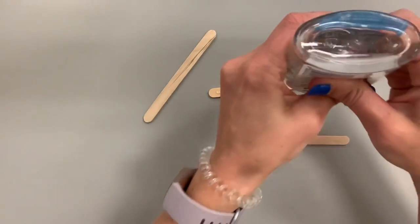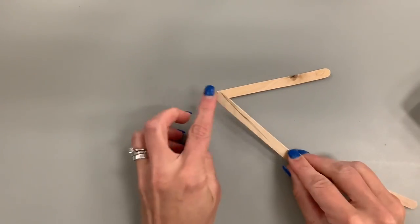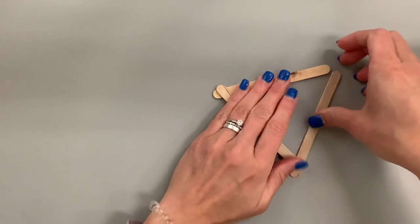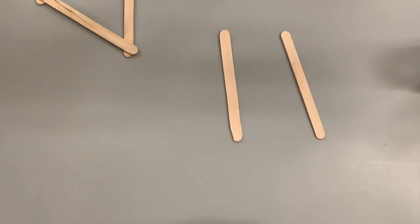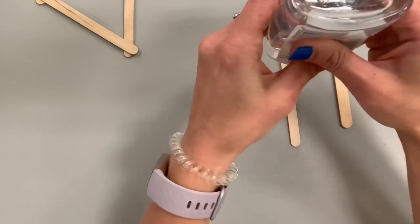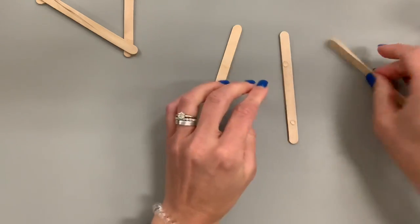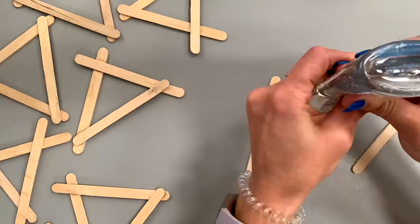I'm using Elmer's glue — this one's clear, but you might have white glue. Hot glue gun sticks are kind of expensive, so that's why I'm using old-fashioned glue. I'm going to start by creating my standardized units and repeat the same shape over and over again. I'm setting a goal of making close to 10 of these so my sculpture will be tall and interesting. Let's time-lapse this since I'm just repeating the same module over and over.